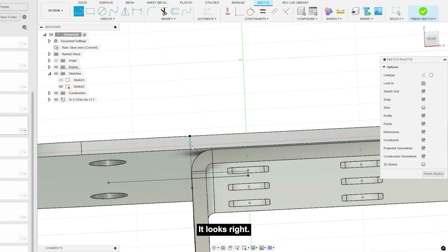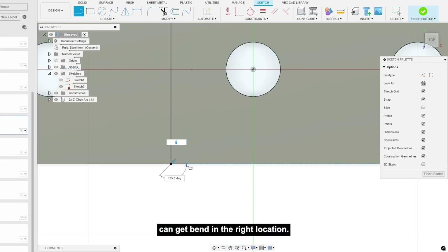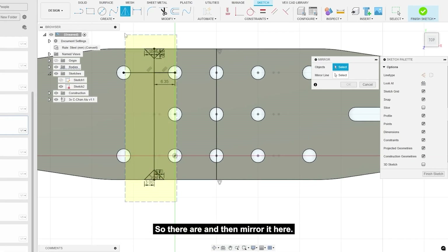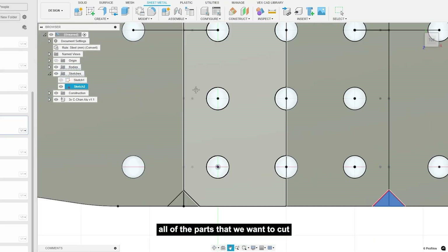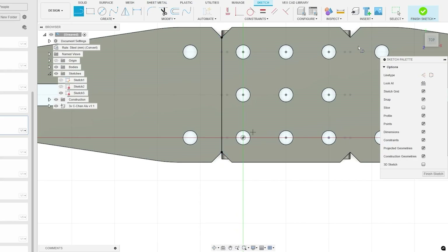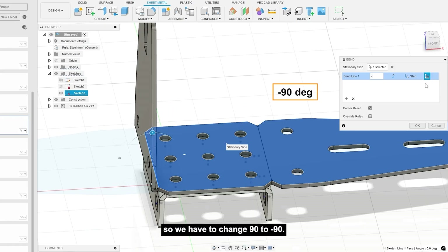We can see where we're going to bend our Delrin. We're also creating notches so the plastic can get bent in the right location. After doing one side, I'll go ahead and mirror it to the other side as well. Then I'll select all the parts we want to cut our notches with, extrude and use Cut. Next, I'm adding the actual bend lines in the CAD model — going to Sheet Metal, then Create and Bend, selecting the stationary side.